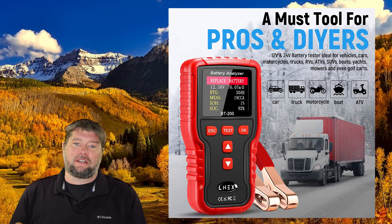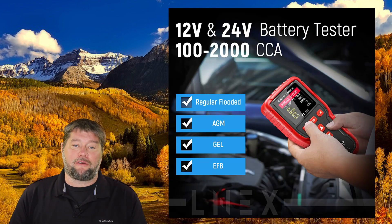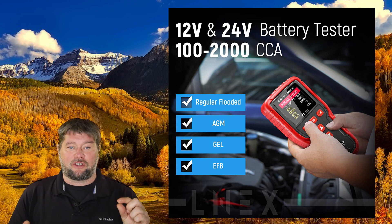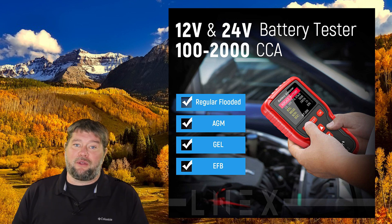What these are typically used for is to determine the health of your starting battery for your motorhome, your car, your truck, your motorcycle, what have you. This little guy is rated for batteries as small as 100 cold cranking amps all the way up to 2000 cold cranking amps, so it can handle pretty much anything you throw at it.